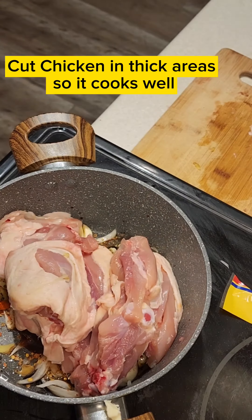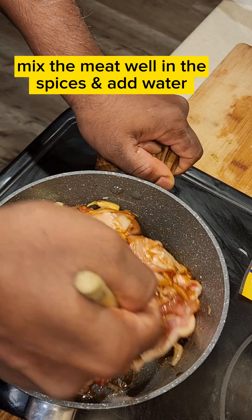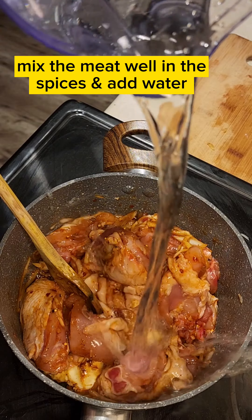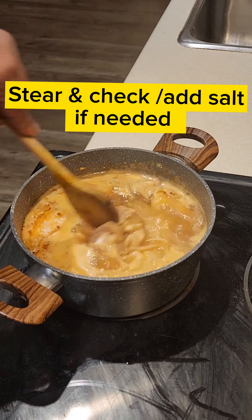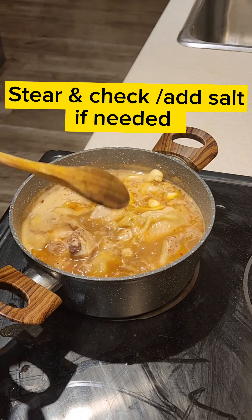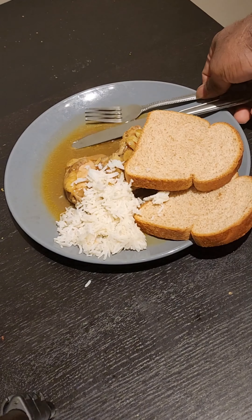That is a bit different. Add some egg, all yang. Add the salt. Add a little bun.